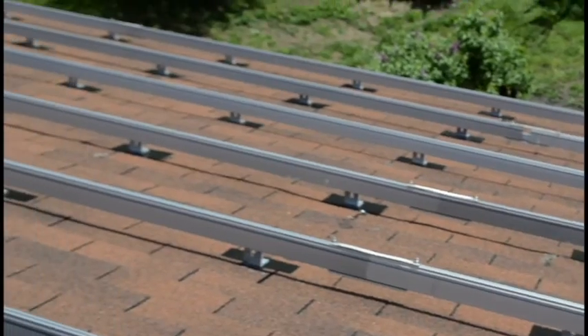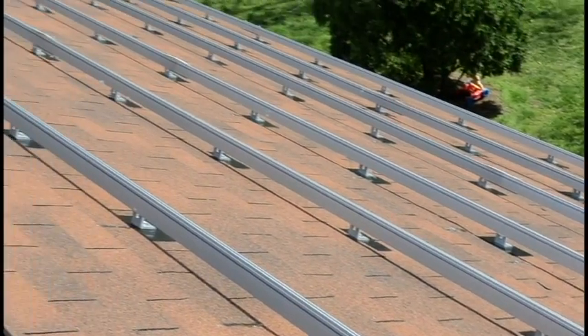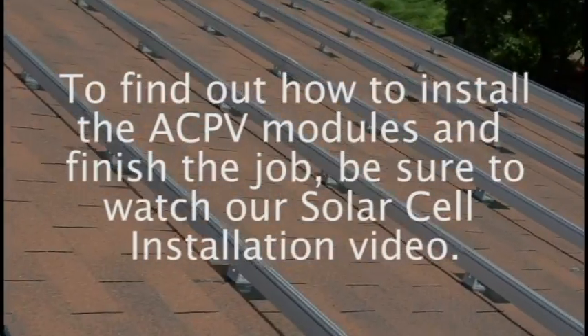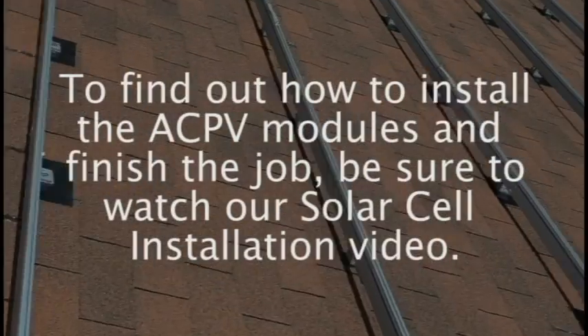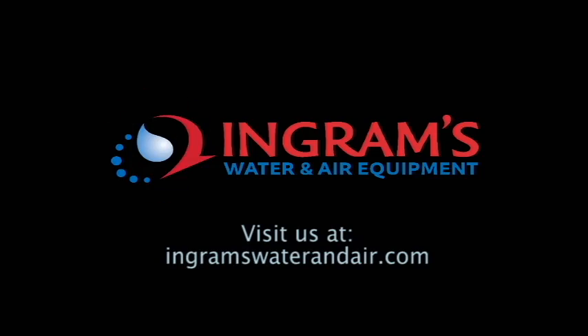With the rails in place, you'll soon have your new solar array up and running. To find out how to install the ACPV modules and finish the job, be sure to watch our solar cell installation video. See you all next week!